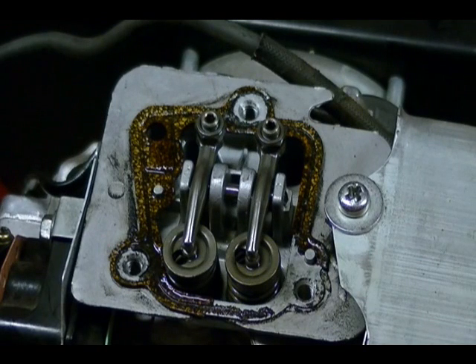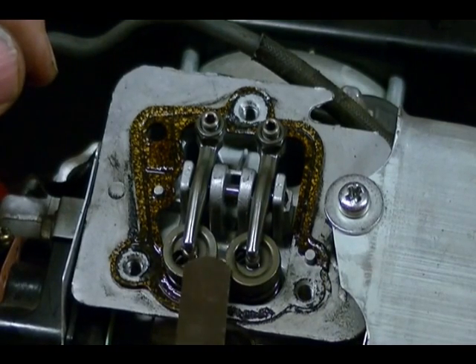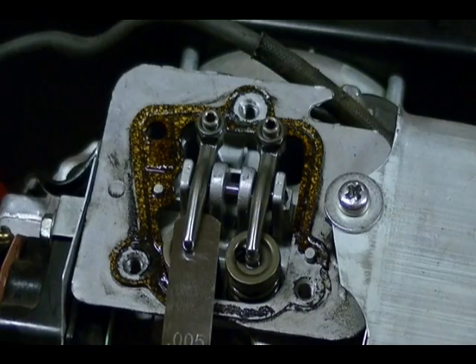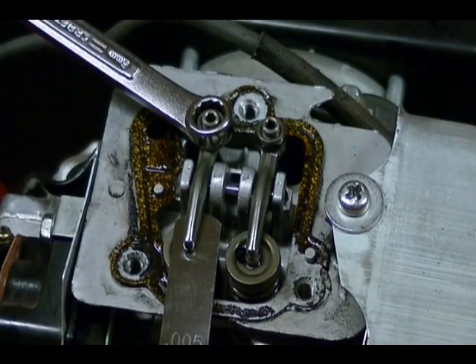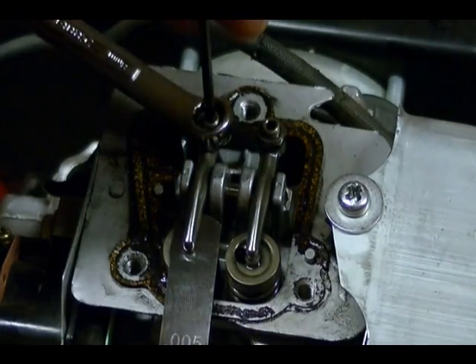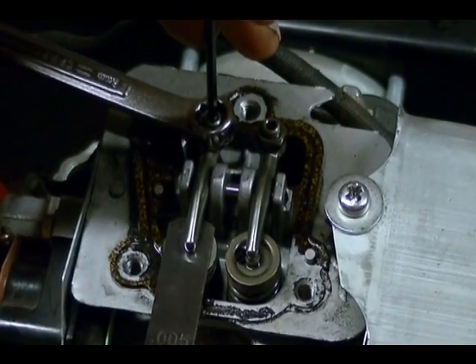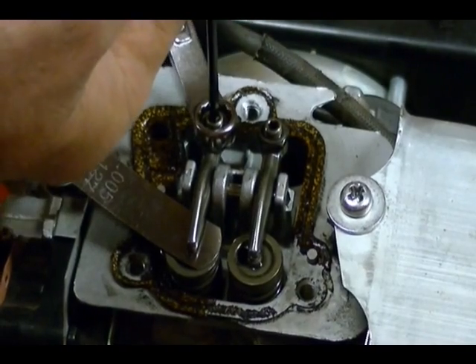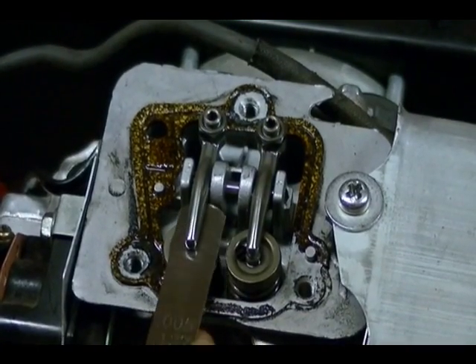I'm going to start by adjusting the intake valve. I have a feeler gauge that's 0.127 millimeters thick. I'm going to place it between the intake rocker arm and the intake valve stem — I should just get a light drag. If it's too tight or too loose, take your wrench, loosen up the lock nut on the adjusting screw, then take your Allen wrench and turn the adjusting screw until you just get a light drag when moving the feeler gauge in and out. Once set correctly, hold the adjusting screw still and tighten the lock nut. Then recheck the clearance to make sure it's still correct — which it is.